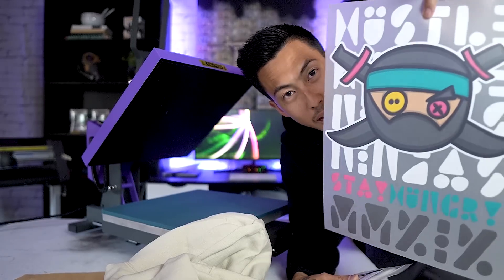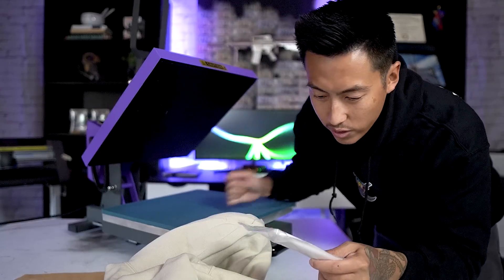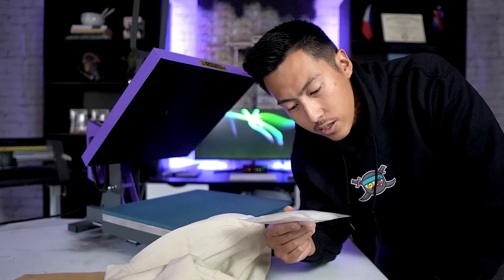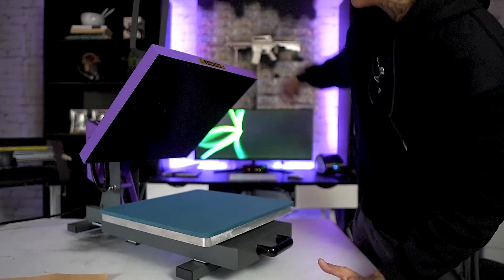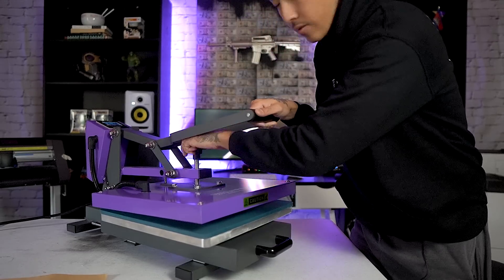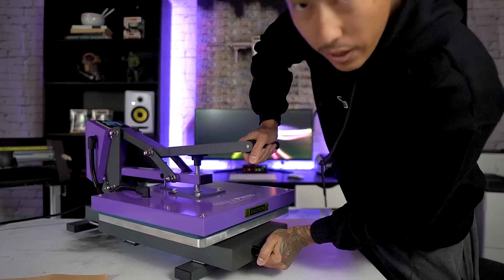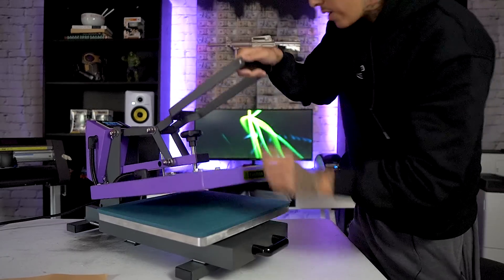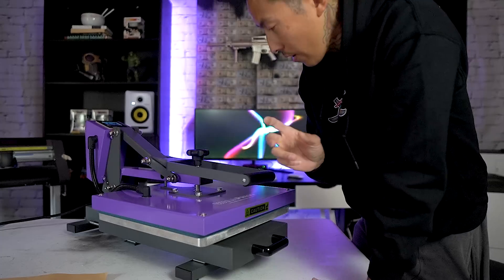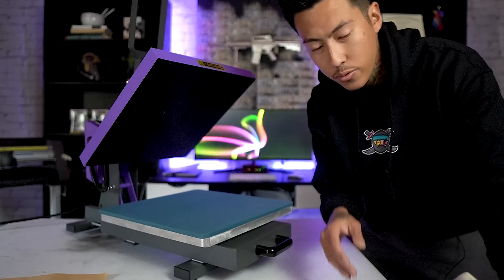Now you know how to order your transfers. We got our transfers — the front and the back — pretty dope, right? Everything you need to know is on the bag to get started: 290 to 320 degrees temperature, 10 to 15 second press, high pressure, peel hot immediately. To get nice heavy pressure, I'm going to tighten this knob as much as possible — keep going until I can't even clamp it down. A few turns before I couldn't clamp it, so that's a pretty solid heavy pressure. Quick and simple.